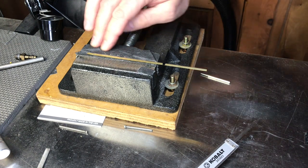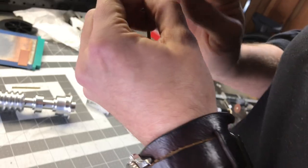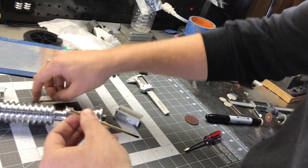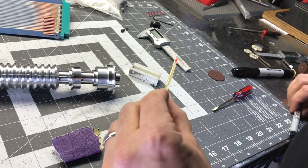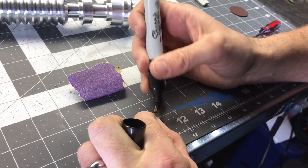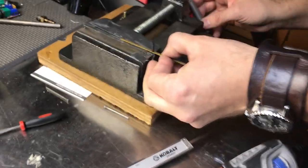I'll push this up and then go right to the end. If I cut right on that line, I should have two equal lengths of brass.